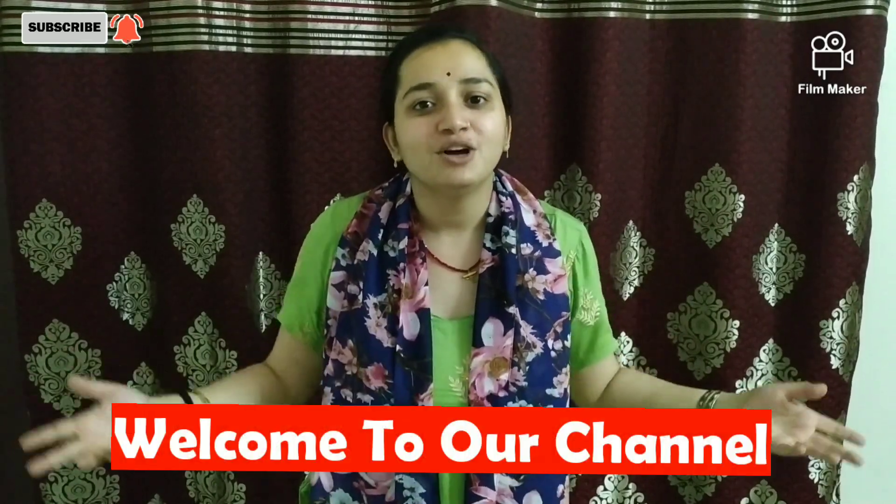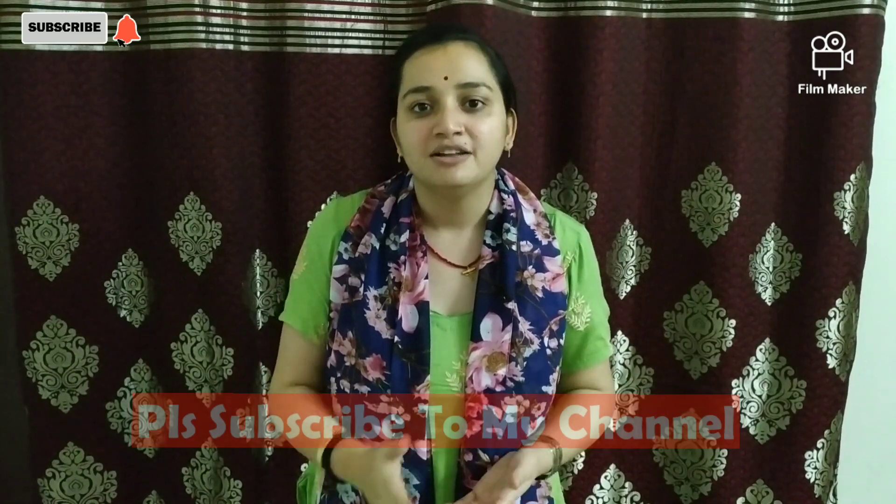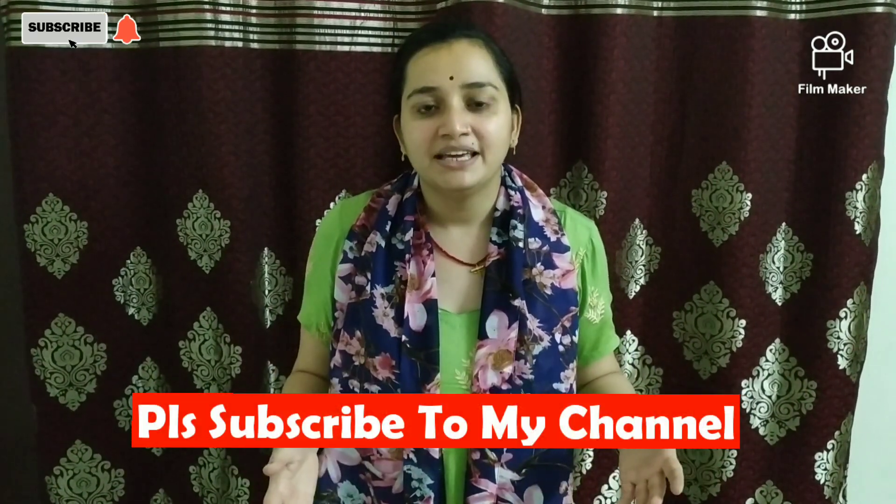Hi friends, I am happy to see you on my YouTube channel. Before starting the video, please subscribe and like this video. Today I have brought you a new recipe which is besan and aathe halwa. You will have only 15 minutes to prepare it. Let's start this video.